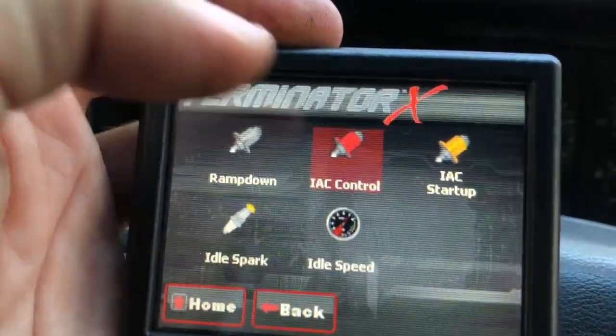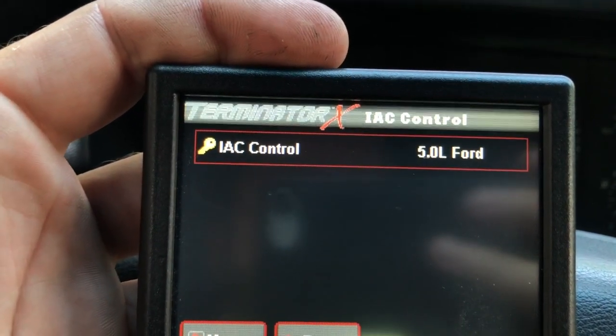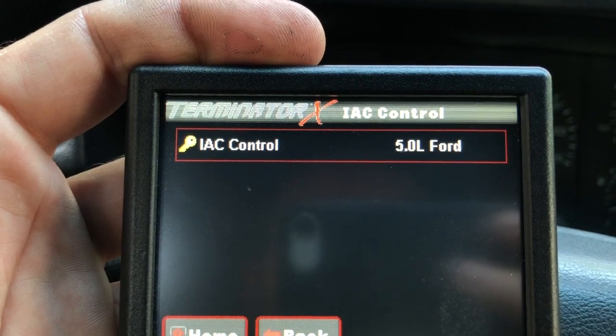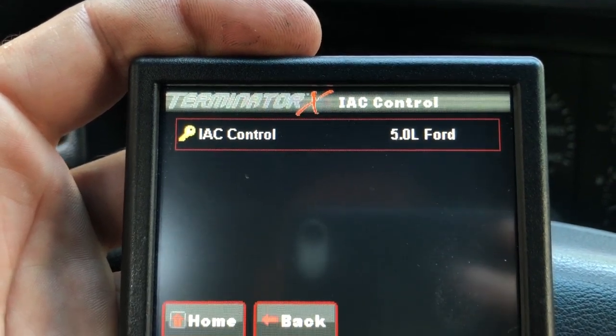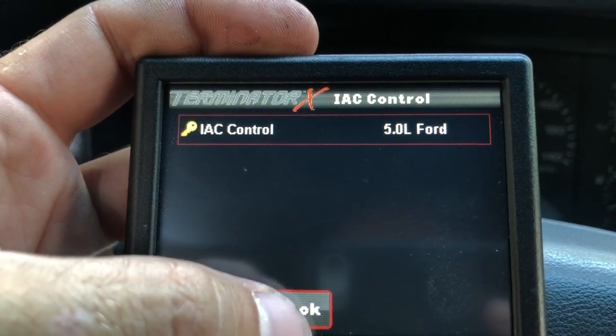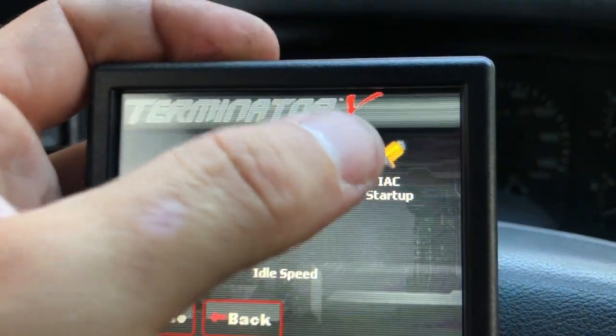Idle air control — let's check that. This should be set to 5 liter Ford. If it's not, your idle air control motor is not going to work. Having this set to 5 liter Ford means it configures the pulse-width modulated idle air control versus a stepper motor. If it's set to others, the idle air control won't even work.